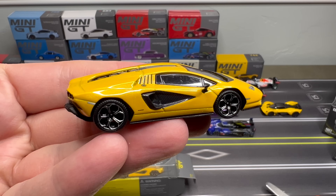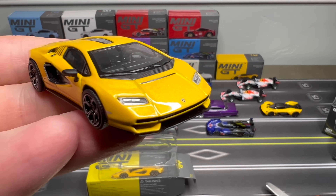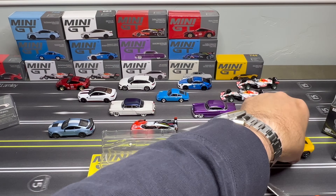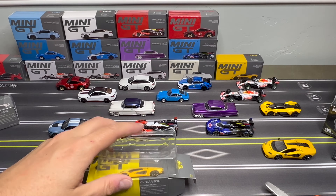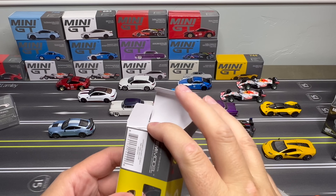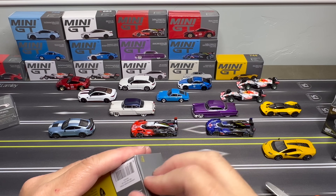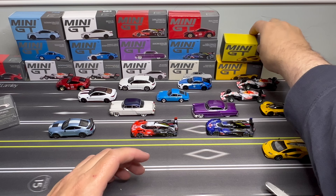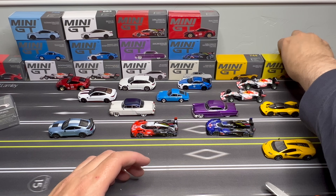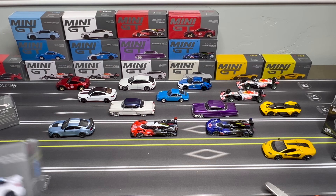Lamborghini Countach in yellow. Nice casting. Another one — that's fine.